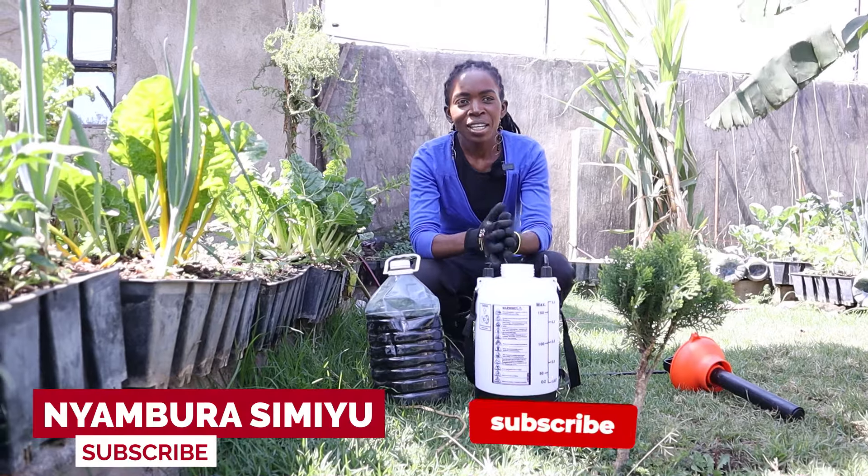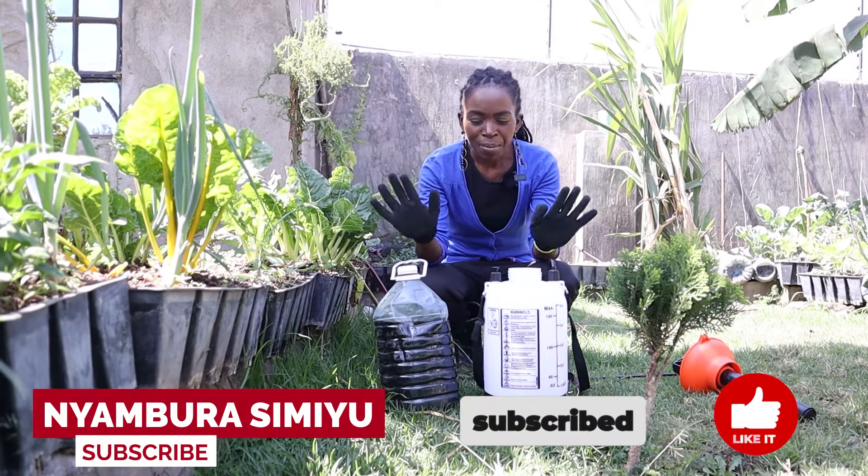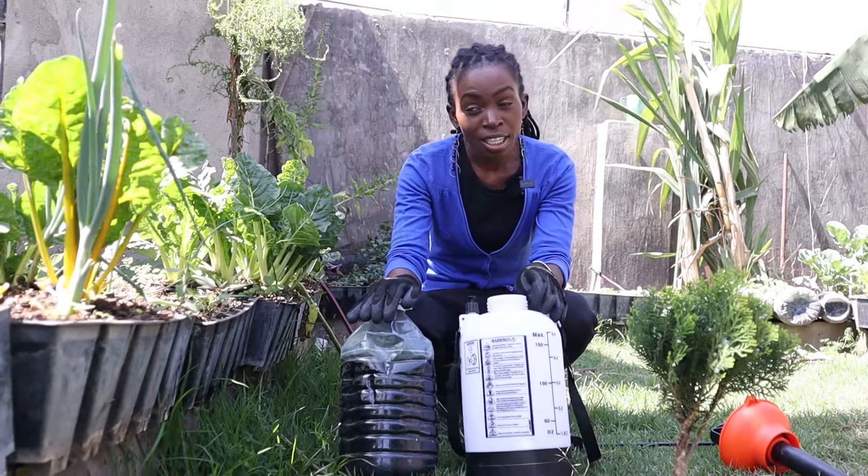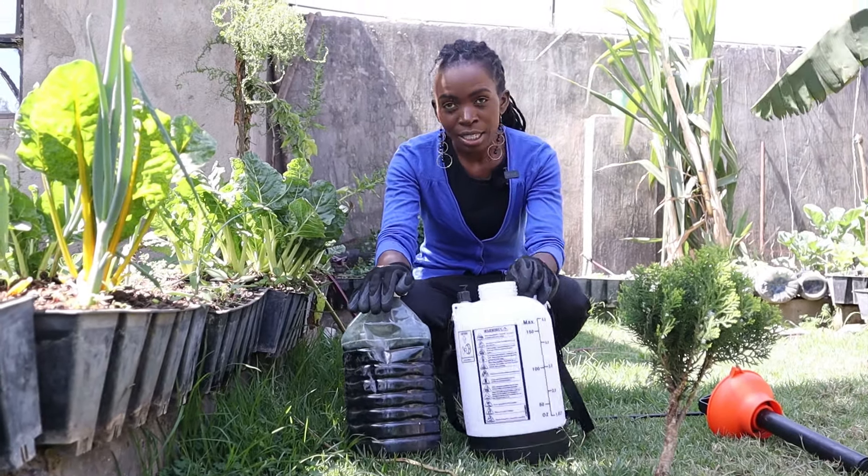Hello and welcome back. Today we are going to do a bio-fertilizer. It's also a foliar fertilizer and it's actually also a pesticide — and that's rabbit urine.